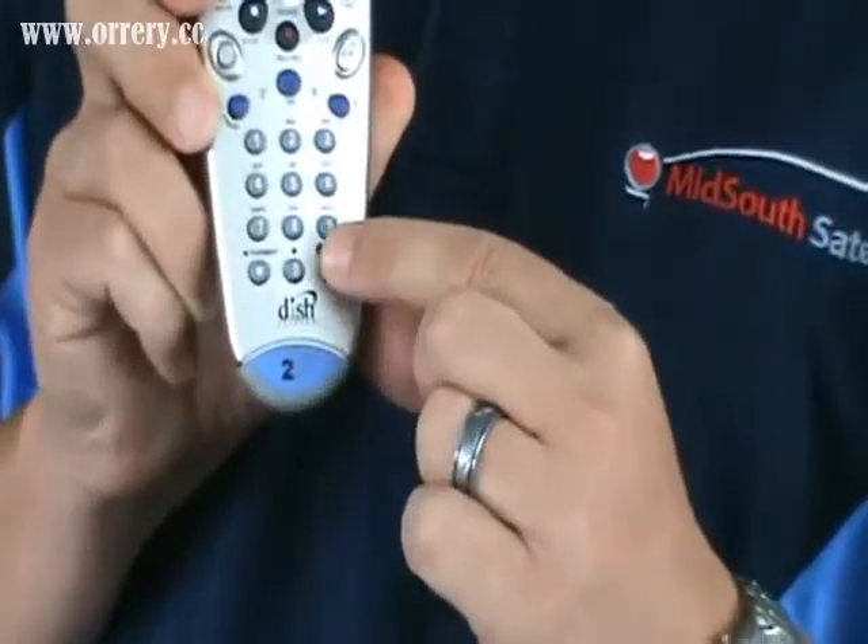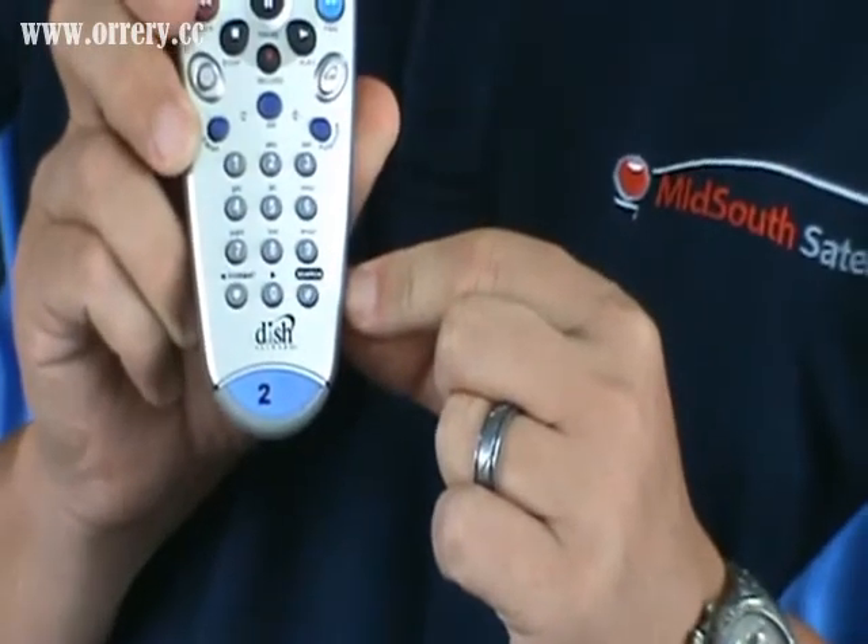Next thing you do is hit the pound button, which is in the lower right-hand corner of your remote control. That locks in the code.